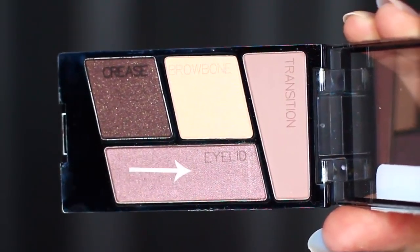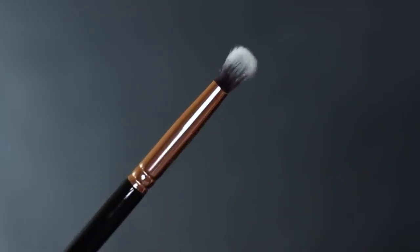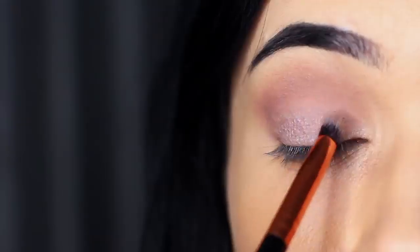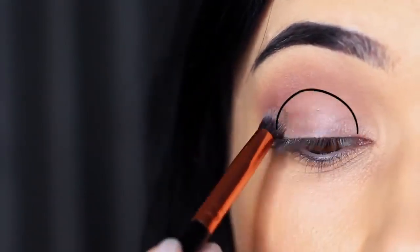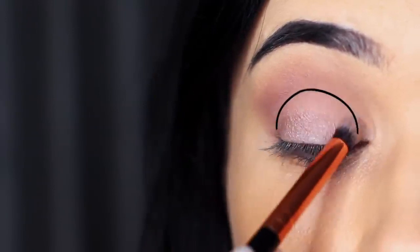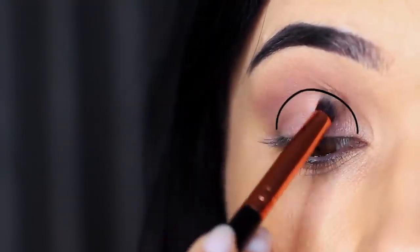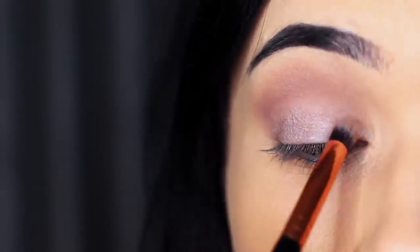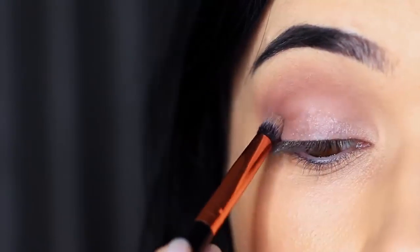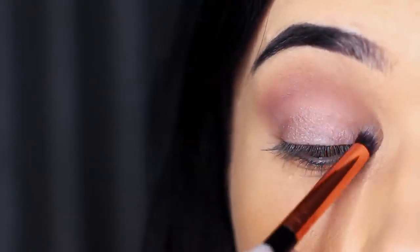We're then going to take the shade for the eyelid and use a smaller brush, because we want to intensify this. Apply this all over the lid area, going from the lash line up towards the transition shade or midtone in the crease. Apply it evenly across the lid, matching up to where the midtone starts — don't go beyond that point. Keep this to the lid, right up to the very edge where the midtone starts.